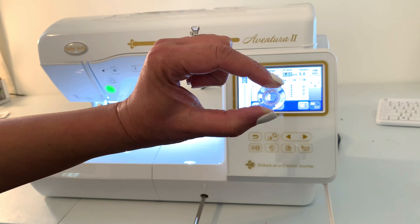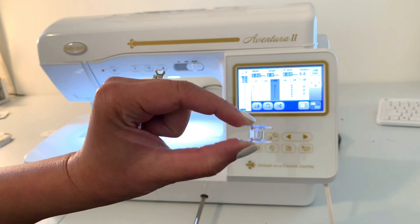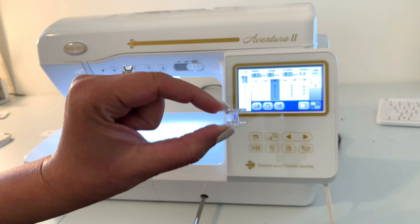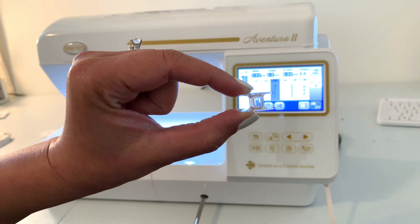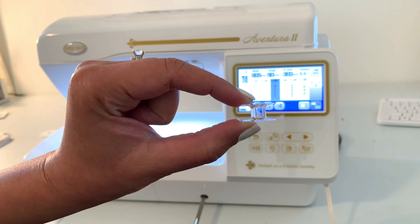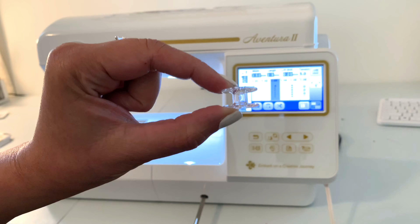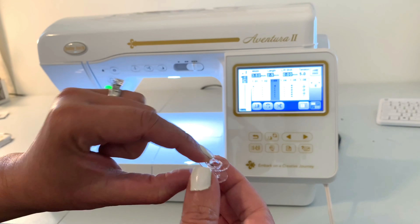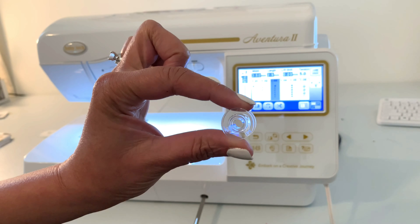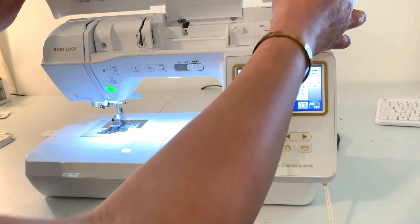Next we're going to wind the bobbin. Baby Lock machines use class 15 bobbins, and these are the only type of bobbins you can run in these machines. You'll need to go to your Baby Lock dealer to purchase them, or you can get them from any sewing store like Joann's that carries class 15 bobbins. To wind the bobbin, you're going to raise the top cover because that's where the machine is threaded.